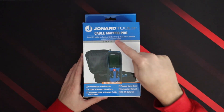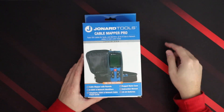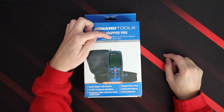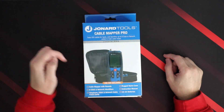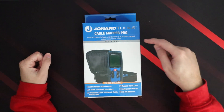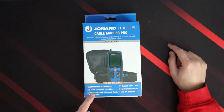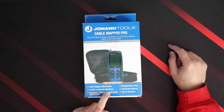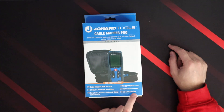On the box it says the Cable Mapper Pro tests VDB cables for faults, identifies and maps up to eight coax and network cables from the main cable boxes. Inside the box it includes the Cable Mapper with remote, eight coax and eight network identifiers, telephone, coax, and network cable patch cords, a rugged nylon case, instruction manuals, and two AA batteries.